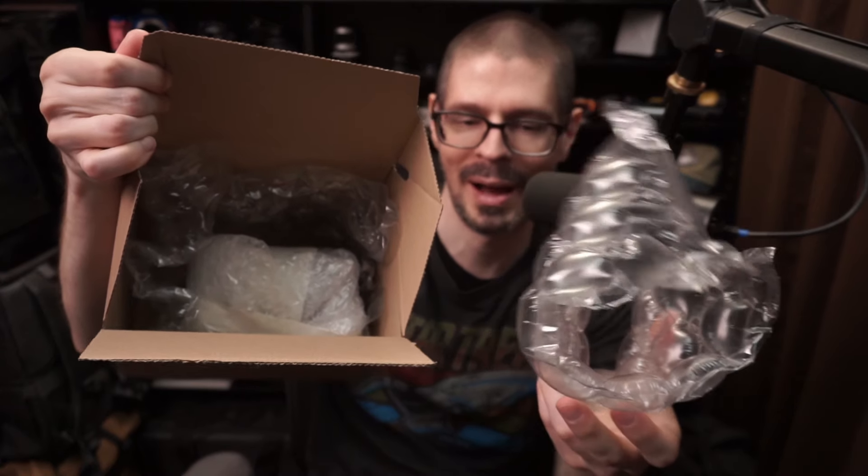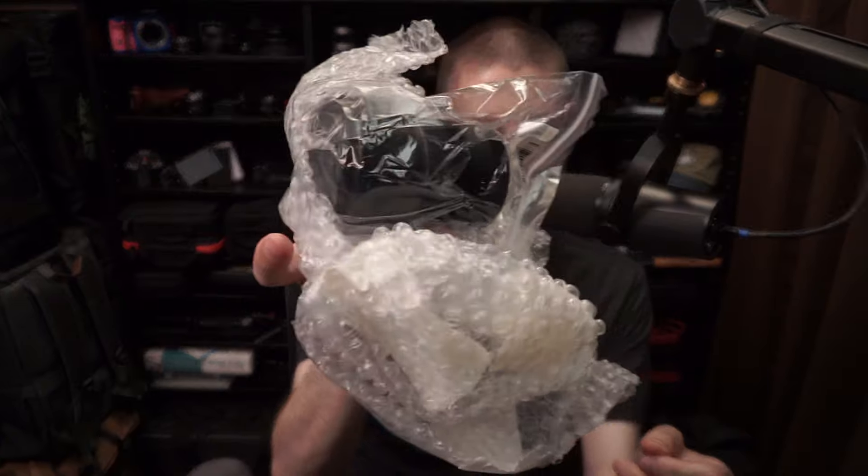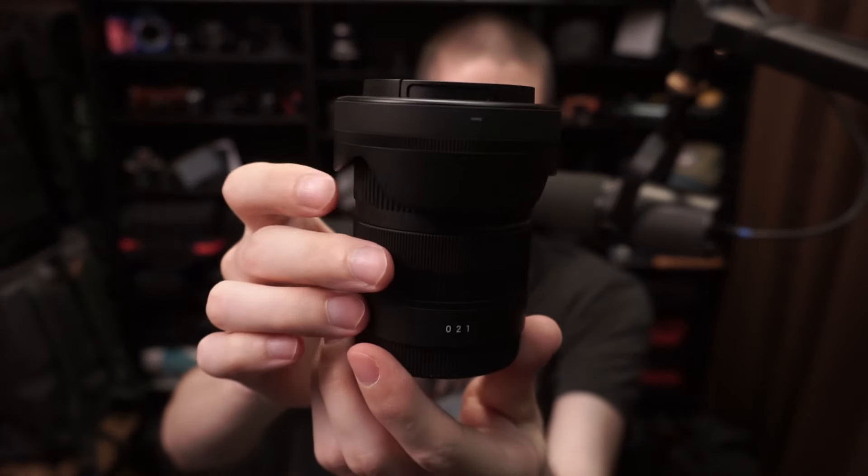Double box — that's pretty nice. Very good padding for the lens, double boxed. You can't really hope for more than that with shipping. It comes in a little bag. Here it is, straight from KEH.